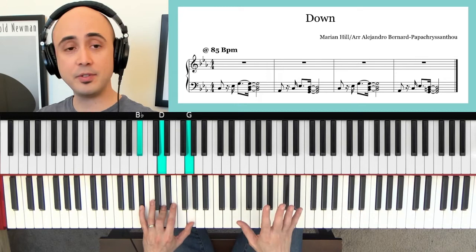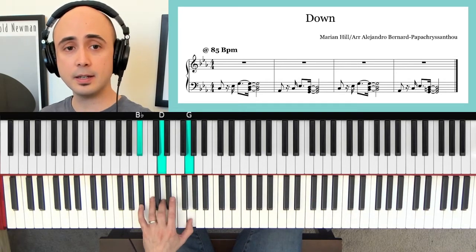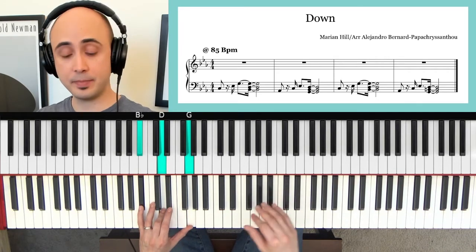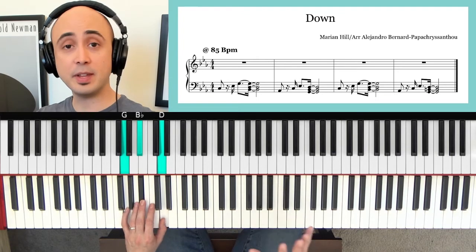You don't have to do the second one until you're good and ready. So you do it again — you can take your time. Let's try the second one. We're going to go to black notes. We can do that second one again.